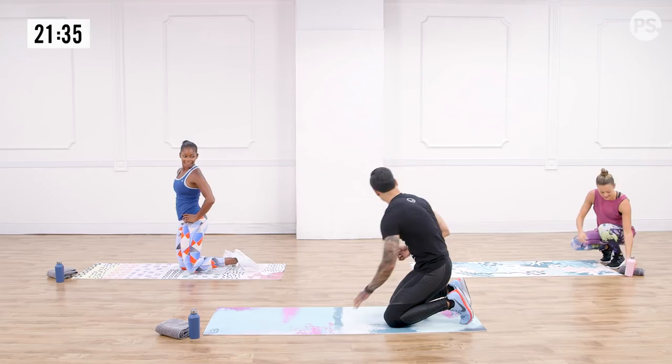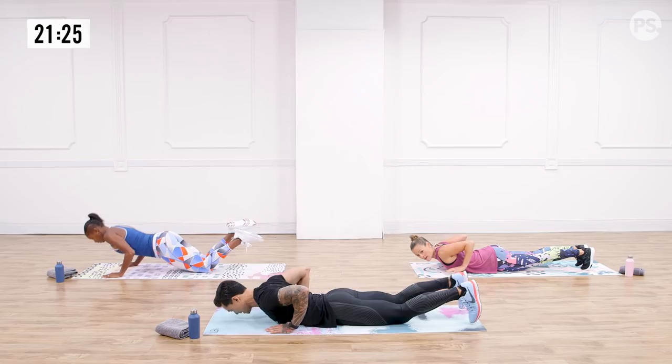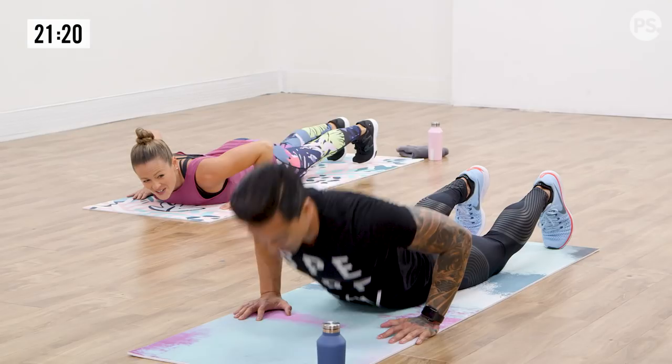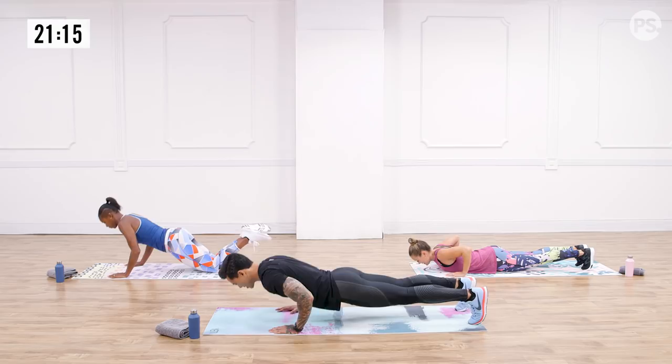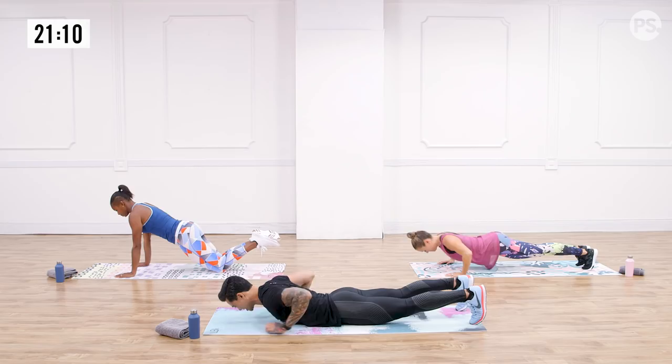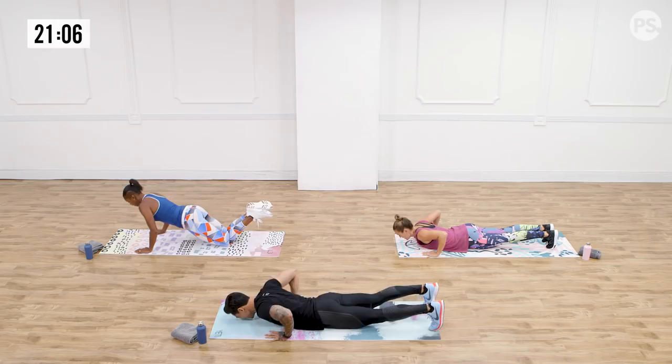Whole body down. Let's work that upper body. Squeeze the blades, drive your whole body up. I don't want to see your hips staying on the floor — no banana backs. Drive it up, keep that core tight. Remember what we talked about in the warm-up: squeeze the quads, squeeze the glutes. If it takes you there, give me a scream — let it out. One more. Shake it out.